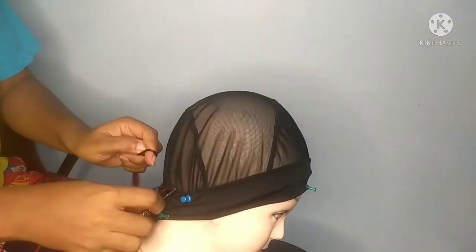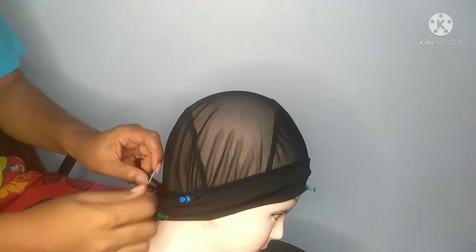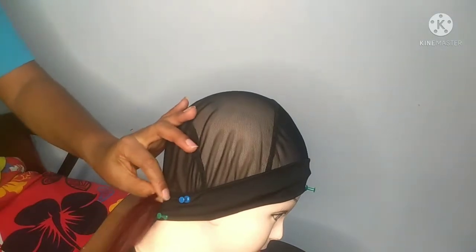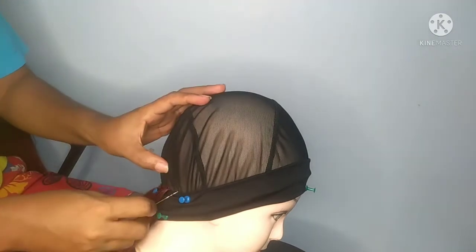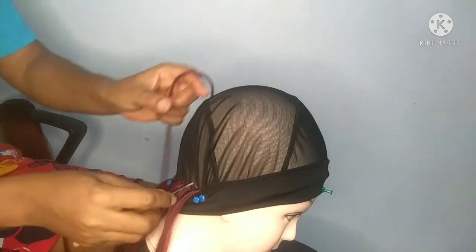I get my small crochet pin. I'm using the small crochet pin because the holes on the cap I'm using are really tight, so I could not use the big crochet pin. Depending on the cap you're using, if the big crochet pin is convenient for you, that's okay. But for me it wasn't, so I went in with the small crochet pin and it still worked.